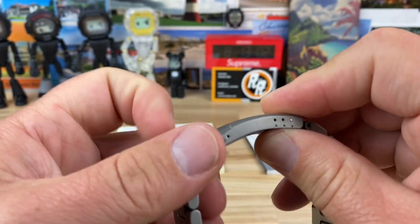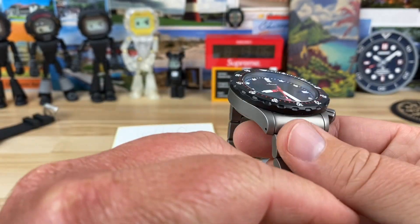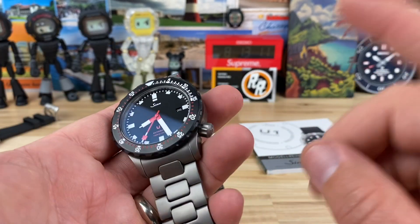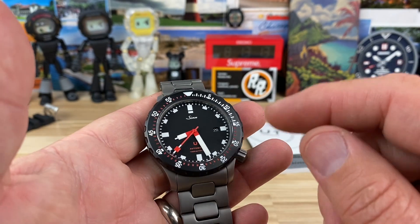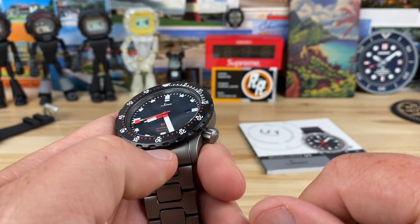Like most people, I would like to see a new clasp on the Sinn. This one's like from 2016 or 2017. Sized up for my buddy Josh's wrist, this thing weighs in at 211 grams. It is not light — it definitely has some heft to it.